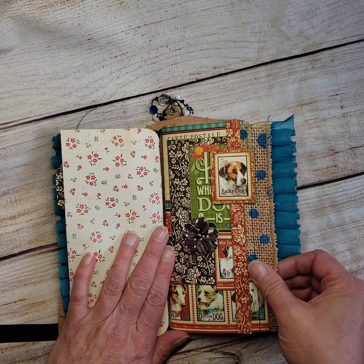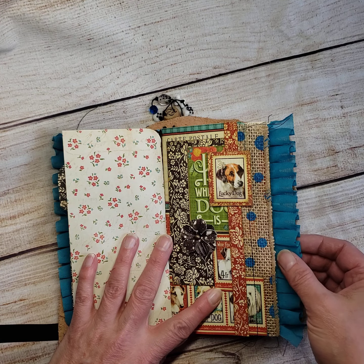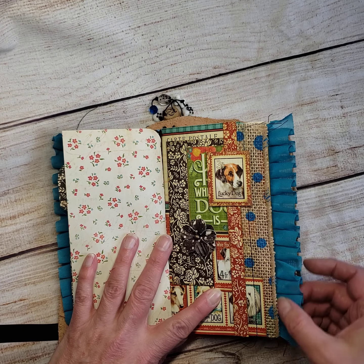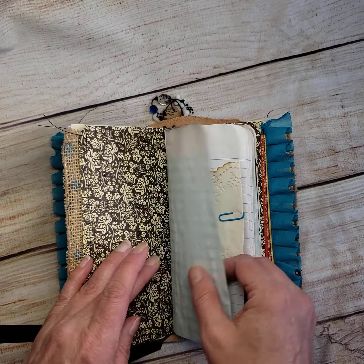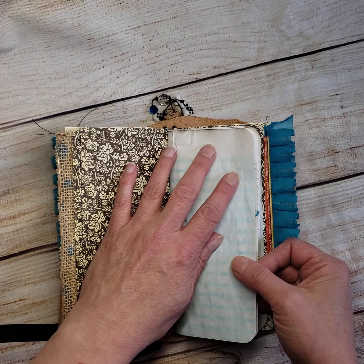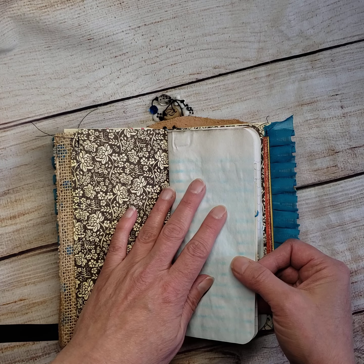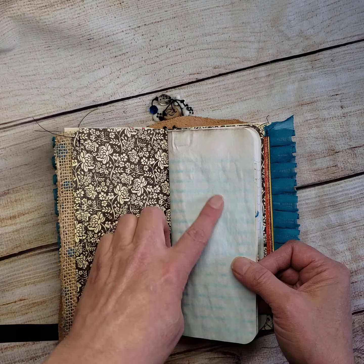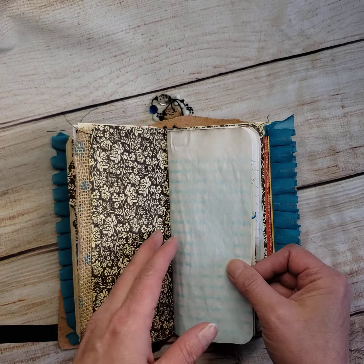Then this is the first dog signature and it has that really lovely burlap with gorgeous little turquoise dots on it that match the beautiful pleated ribbon. This one has tea stain paper, but the tea didn't take really well — I tried using blood orange tea and the color I wanted didn't come out.